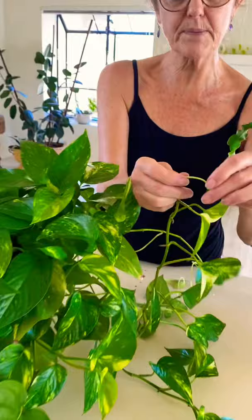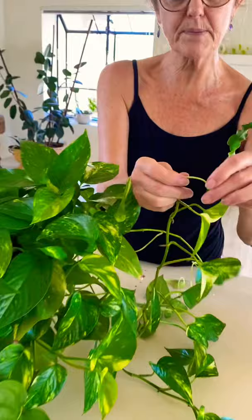And that is it. And to keep it full, I'm just going to pinch these ends — I just pinch off the new growth. And that's also going to help to keep it beautiful and full.